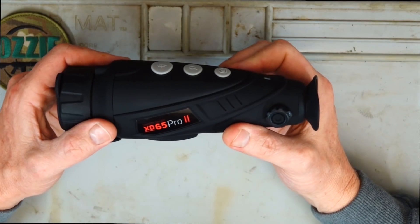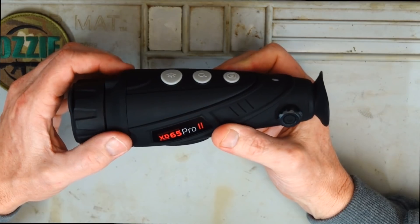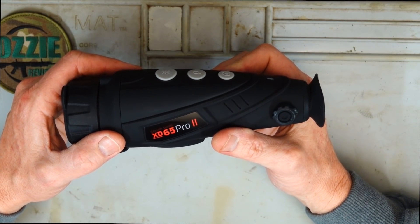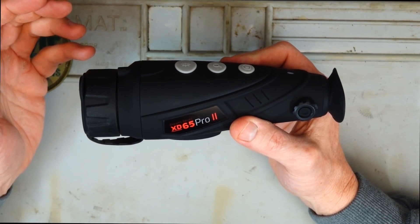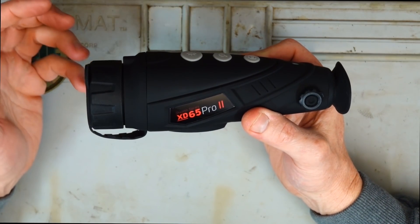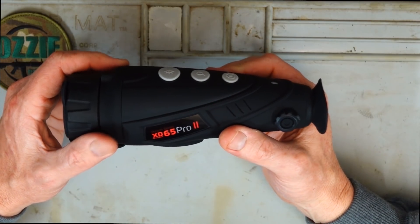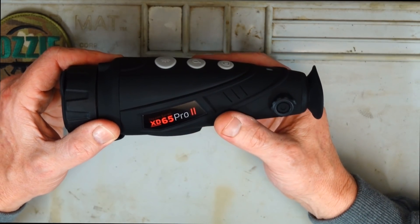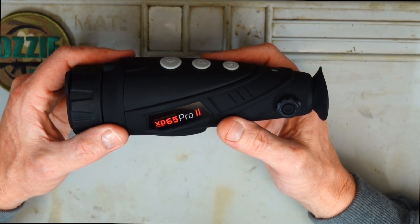The pixel pitch on this is 12 micrometers. I did explain this in the Pulsar review but I'll explain it again. Basically, one micrometer is a thousandth of a millimeter. To give you an idea, 50 micrometers is roughly a human hair. So this is 12 micrometers — that's measuring the distance from the centre of a pixel to the next pixel. Very, very fine, which is obviously why you get decent quality there.